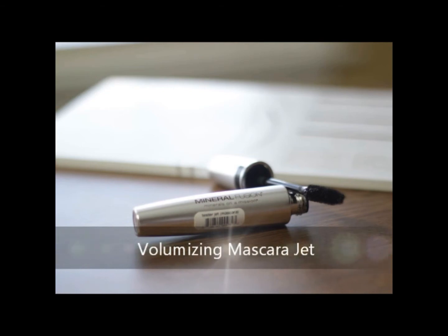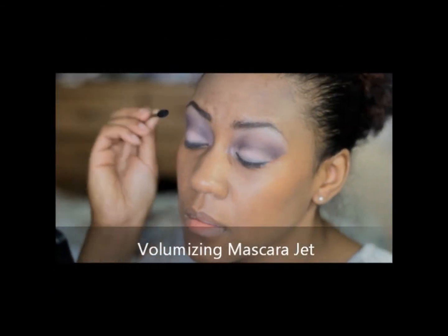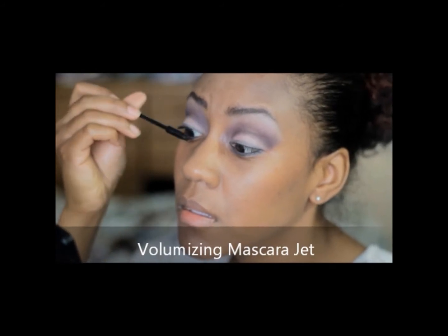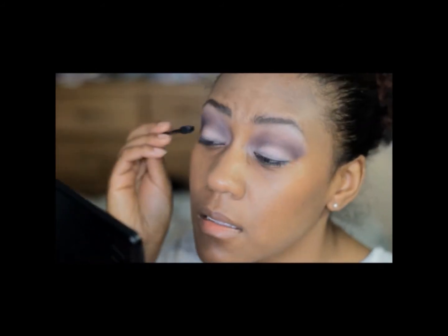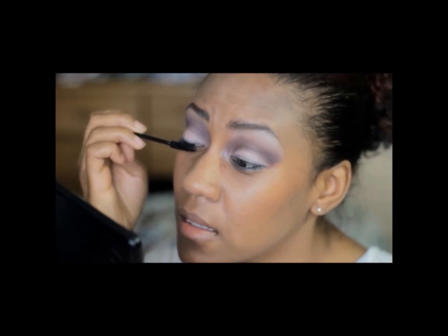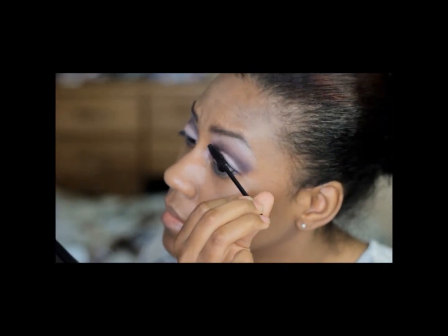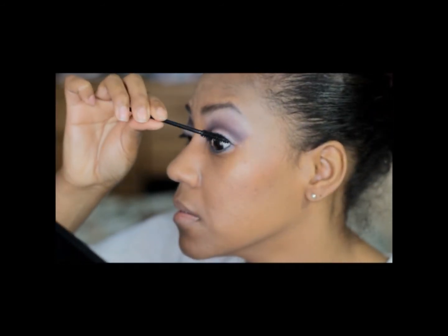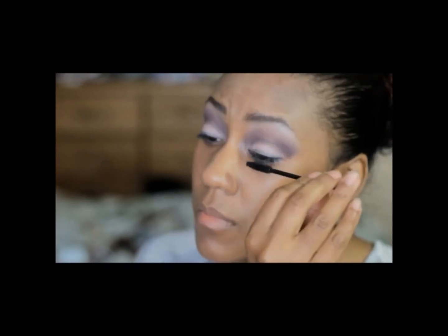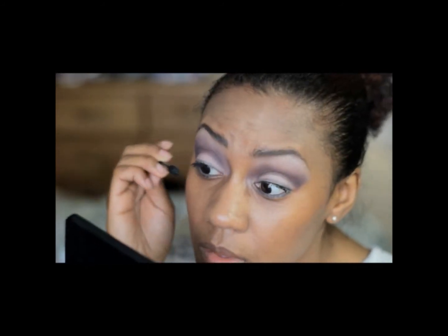Now I'm applying the volumizing mascara in jet and I am using a disposable wand with this. I also want to thank Isabella for reaching out to me and giving me this opportunity — I'm so excited to be a part of the team.